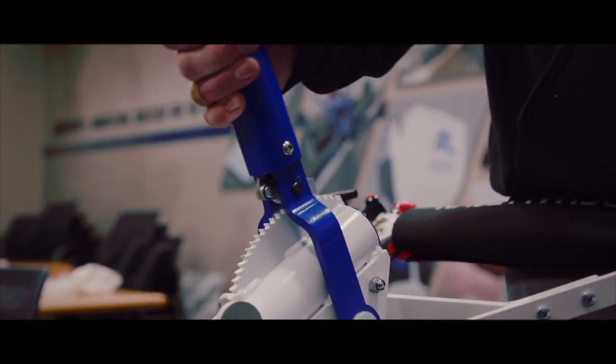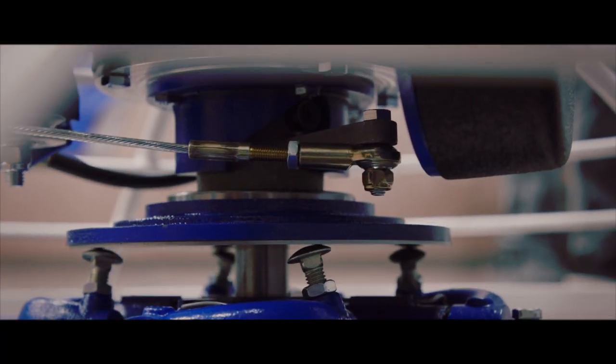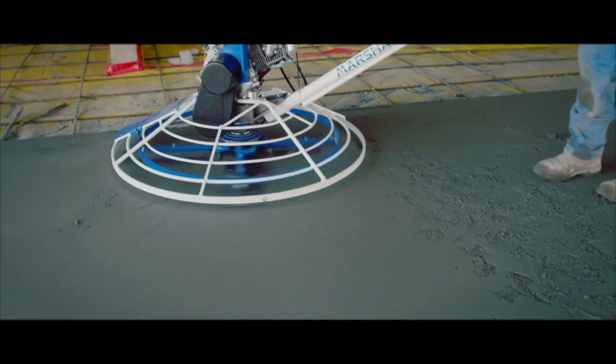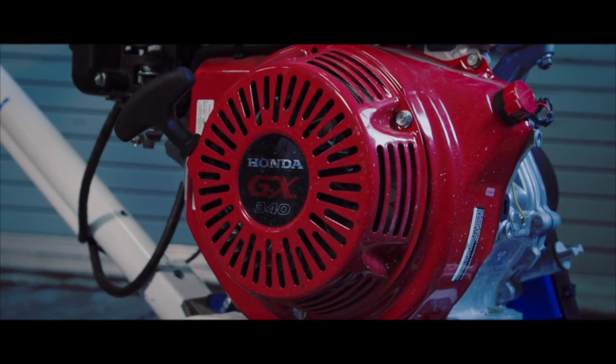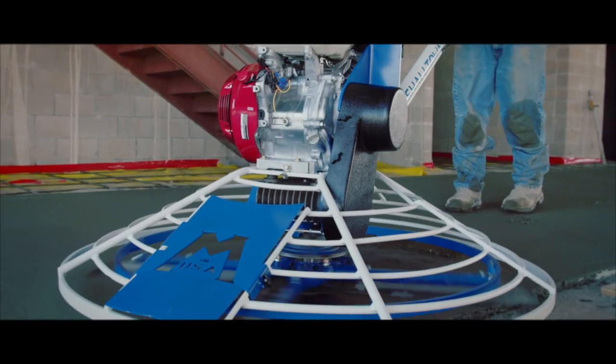Equipped with a heavy-duty ride-on style blade pitching system and a centrifugal clutch design for smooth speed transitions, this power trowel assures a seamless job with minimal fatigue. At the heart of the gearbox, you'll find a Honda GX engine, providing you with maximum torque transfer.